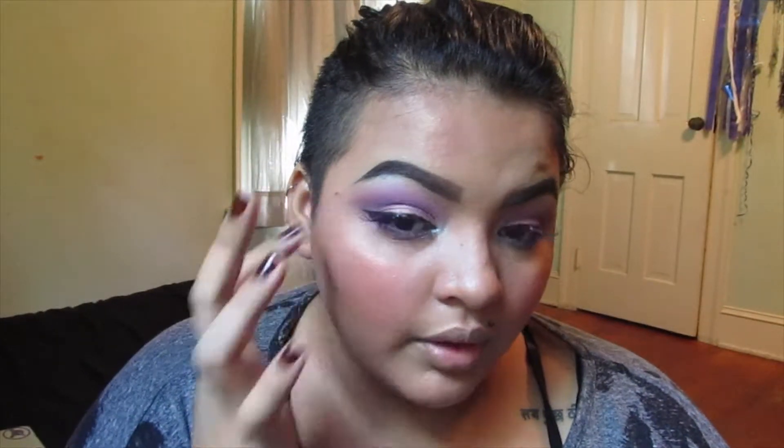Now I'm going in with my highlighter using Double Decker Defined by MAC on the high points of my face — usually just using my finger on the tops of my cheekbones, the bridge of my nose, my cupid's bow, and my forehead. I always overdo it on my cupid's bow. I actually really like this highlighter for this look because it goes really well with the Kitten Parade shade.